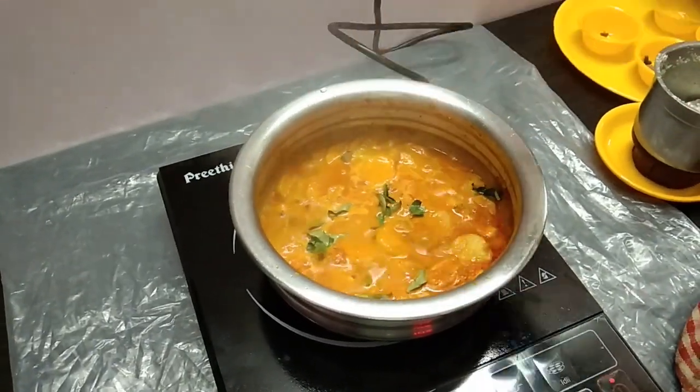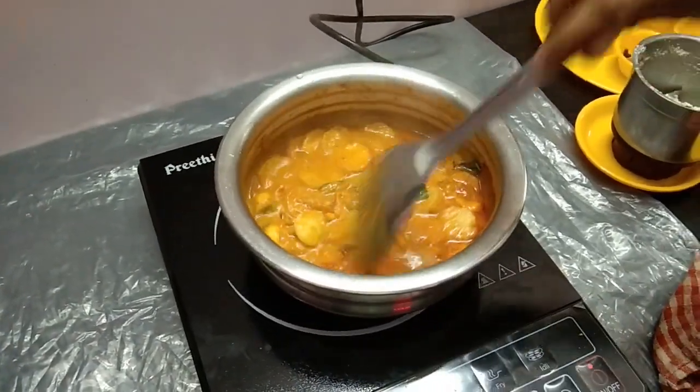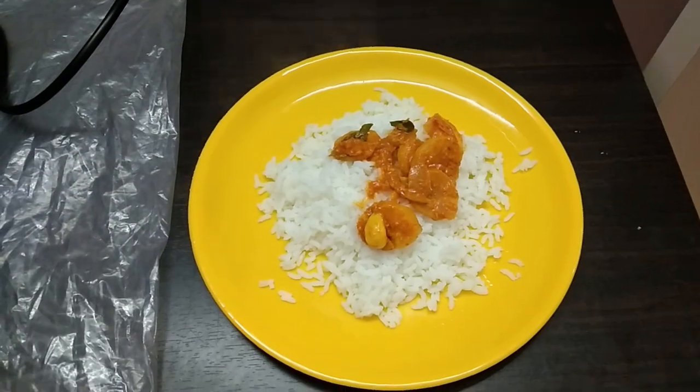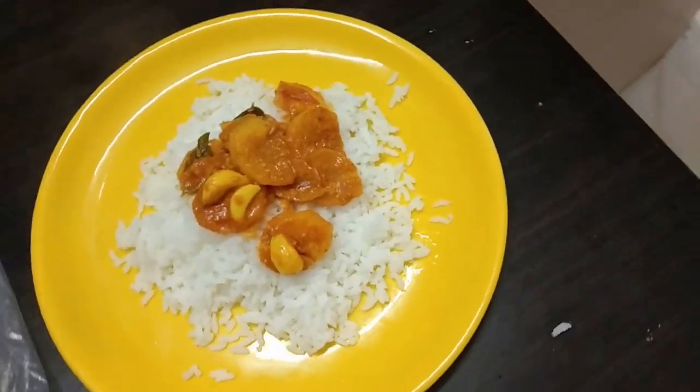We will try to get half of the garlic. Finally, we will try to get half of the garlic. Now the garlic is ready.